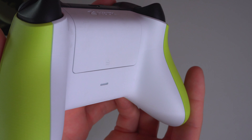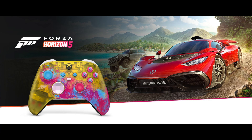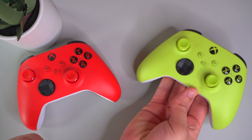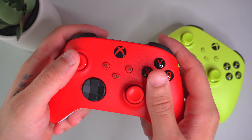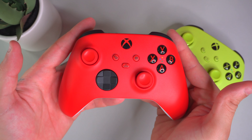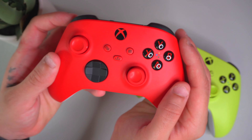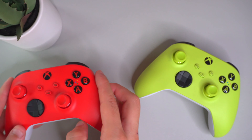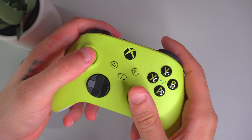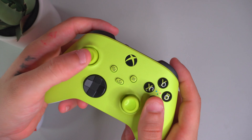Xbox is pushing out cool limited edition controllers — you have the Electric Volt, the Pulse Red, and the new Forza Horizon limited edition controller, which I'll be unboxing on this channel, so stay tuned. With the DualSense, we've only gotten two new colors: this black one and a red one. But Xbox already has around six different colors. If you're used to Xbox controllers, this one will feel even better in your hands as it's slightly smaller than previous ones — just by a nudge. The DualSense still feels good in hand, similar to the DualShock 4.